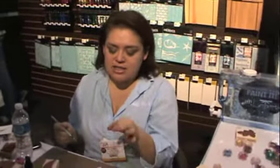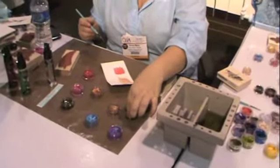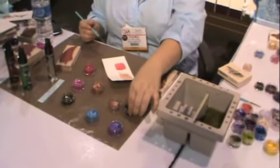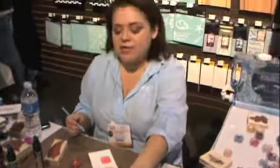They're just so gorgeous. In the pots — the grande pots — we started out with 24 colors, and we just added six new 10-gram pots, so that makes 30 of the larger pots.